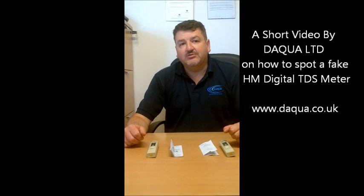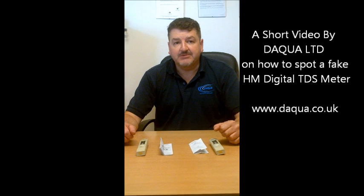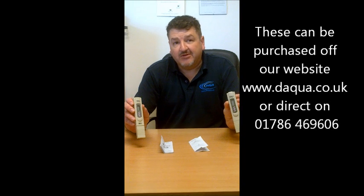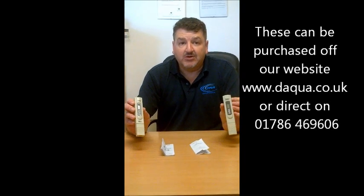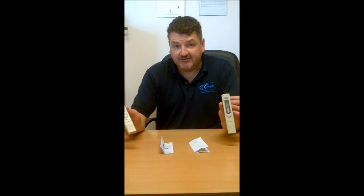This is Doug Anderson here from Dakwa Limited. We are authorised dealers for Asian Digital products here in the UK. I'm here to discuss how to spot the genuine Asian Digital TDS3 meter against the fake meters that have been sold on eBay and Amazon, which you can buy for roughly about £6. You can buy these direct from us at dakwa.co.uk for £15.12 delivered to your door.